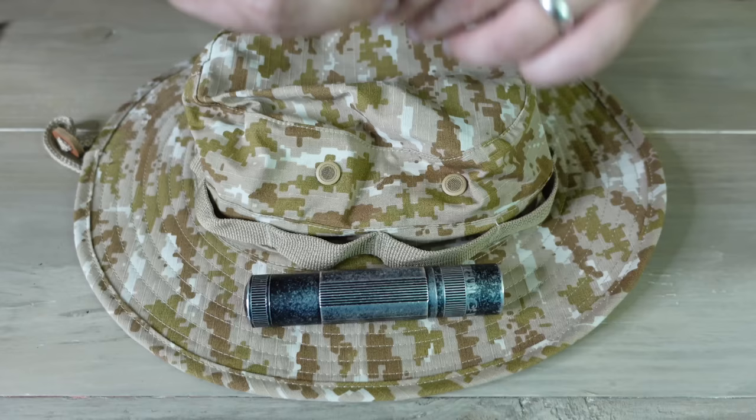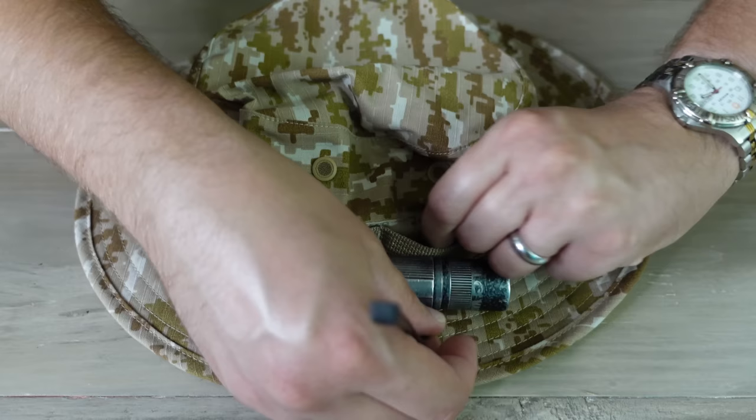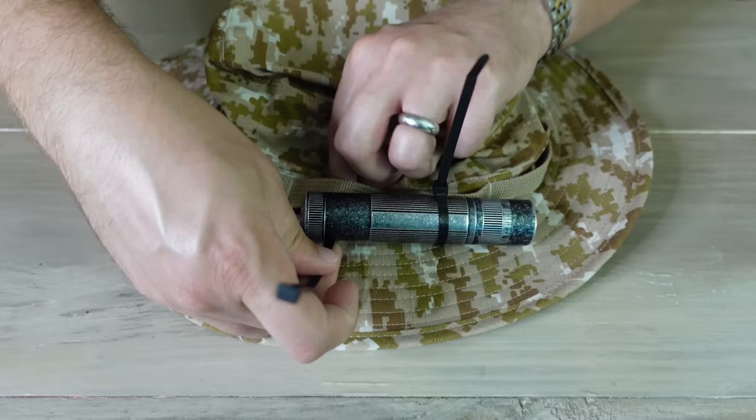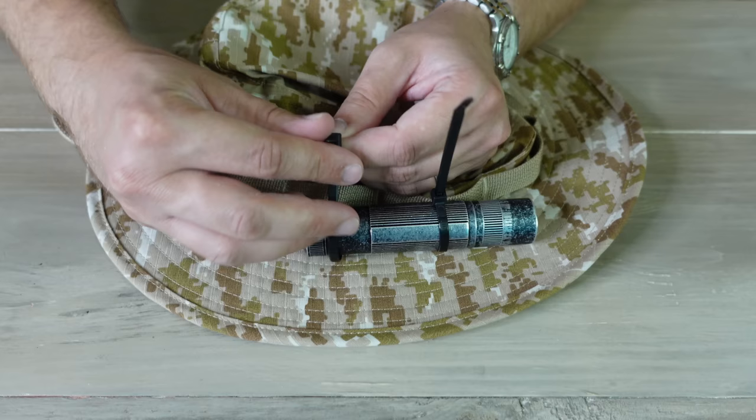You can take something like a boonie hat, run some zip ties through the loops on the side, and then slide your flashlight into those zip ties. Now you have a way to point light wherever you want it while keeping your hands free.